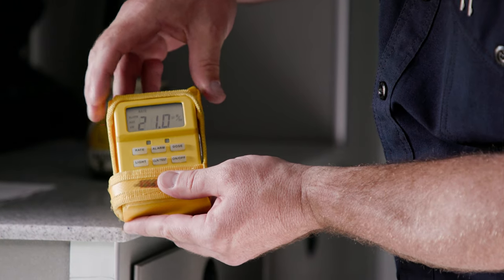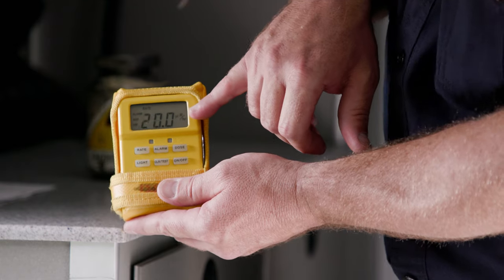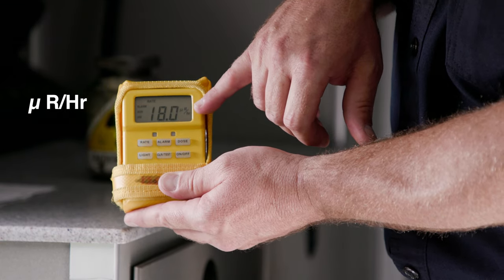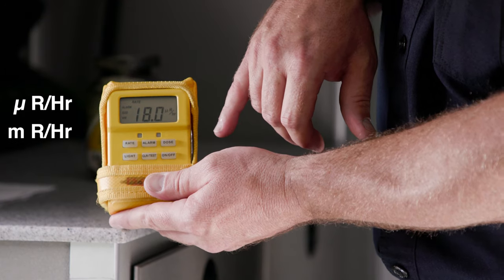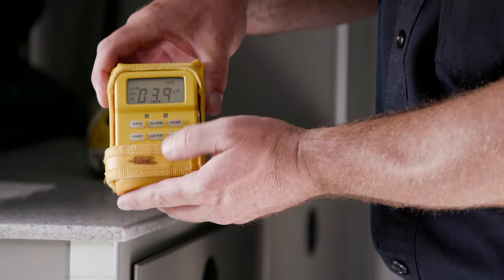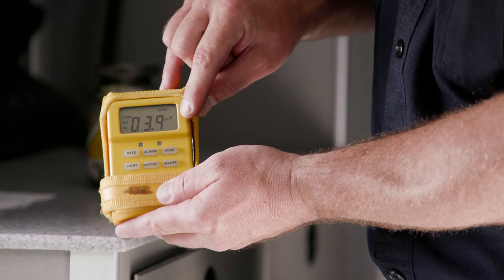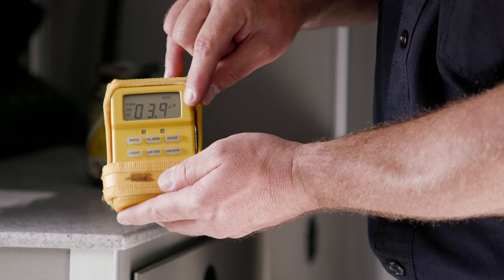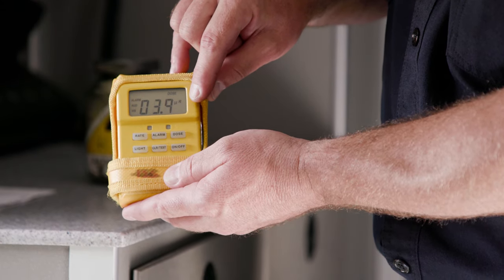Notice along the side that it indicates what the current rate is, either in microrem per hour, millirem per hour, or rem per hour. When you press the dose button, it will indicate the total dose in microrem, millirem, or rem as the total dose absorbed.